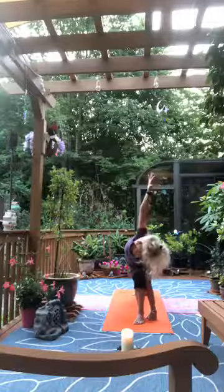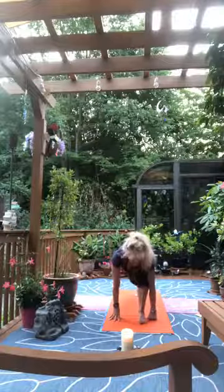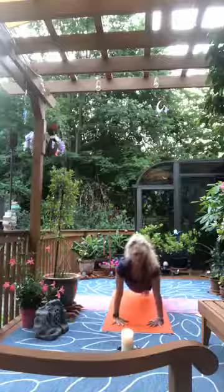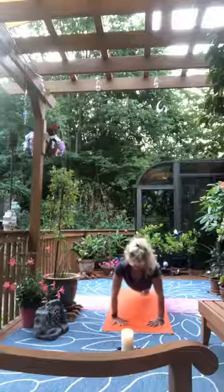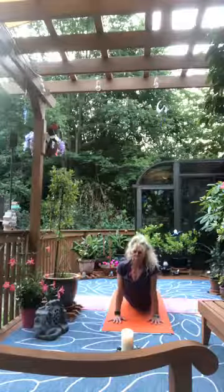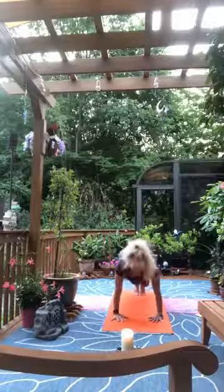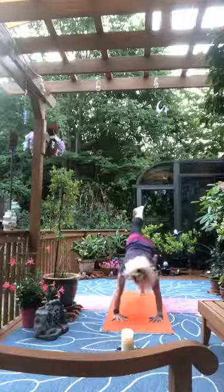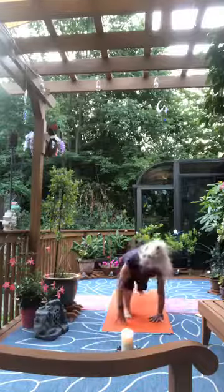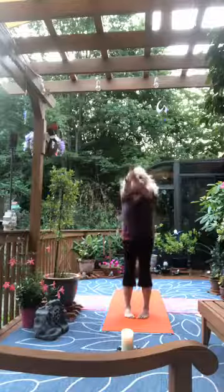Inhale the left arm back up and as we exhale revolve. Once hands reach the mat, return to the ball of the left foot for lunge. Step the right foot back into plank — modify if you'd like. Lower — elbows wide, chest down, hips down, elbows tuck in. Inhale rise cobra, exhale tuck toes, downward facing dog. Inhale return to plank, lift the left foot, press back into three-legged dog. Step the left foot forward, right foot forward, toes in, heels out — inhale, roll up, reach high to the sky.